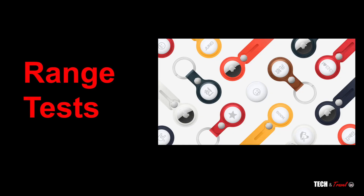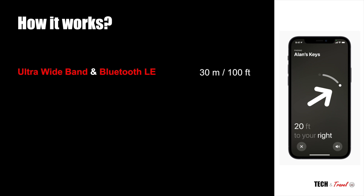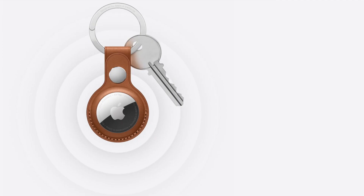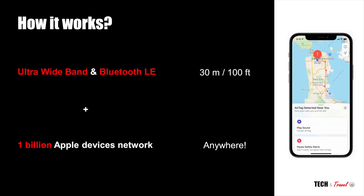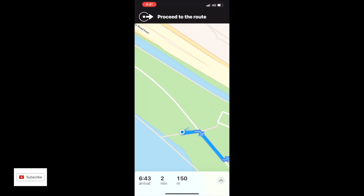So let's get started with the range test. For short distances, AirTags depend on ultra-wideband and Bluetooth LE, and we're going to test that out in detail. We'll also test out if AirTags really can work anywhere, leveraging the 1 billion Apple devices network worldwide. So firstly let's look at the long range test.